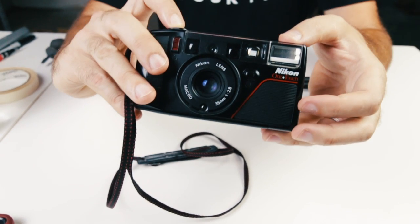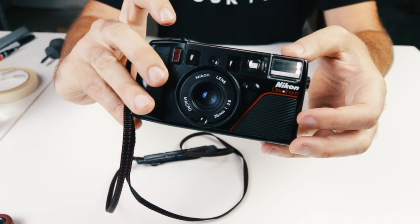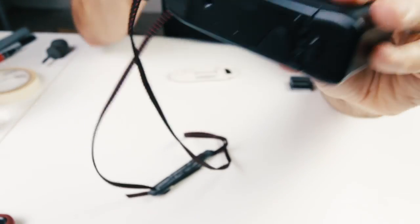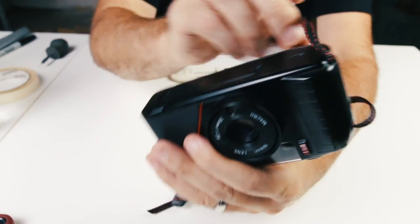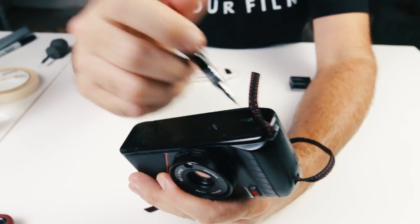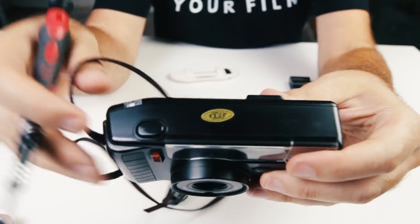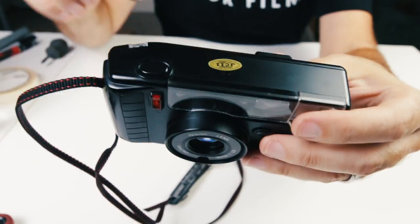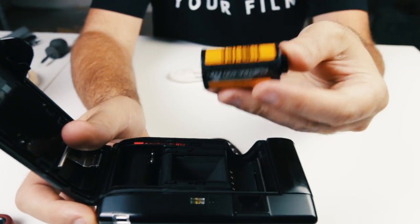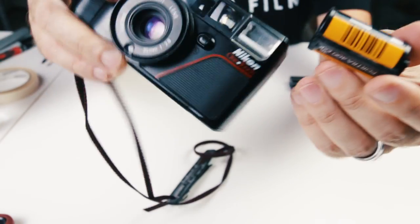We go ahead and take a picture to advance the film. On the top you have your film counter. To rewind the film all we need to do is press the little button on the bottom here — the screwdriver comes in handy again. And it has rewound the film. Open up the back and — oh no, my film! But luckily we have our little handy tool.